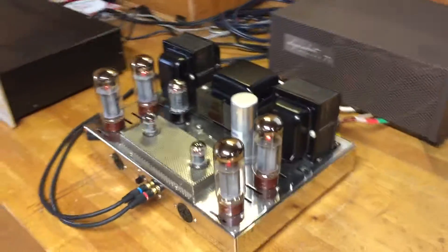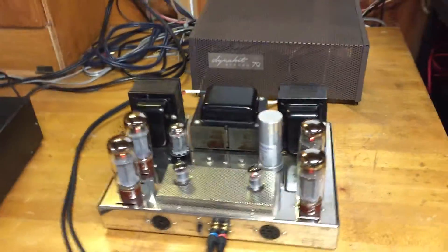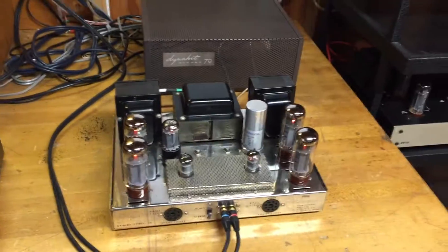It's been totally rebuilt and it's in really nice shape with the cage. It's really a great example of this classic amplifier. Thanks for looking at the video, and you guys have a great night.